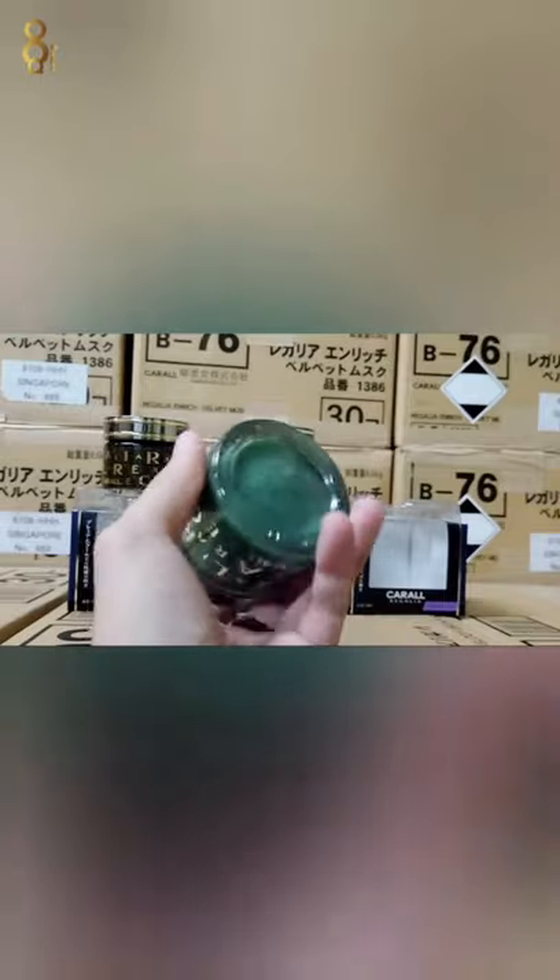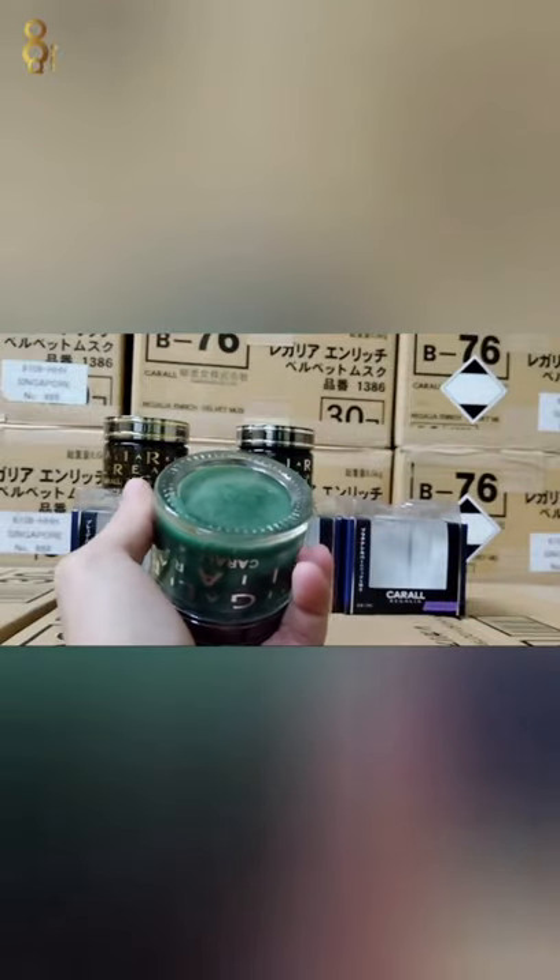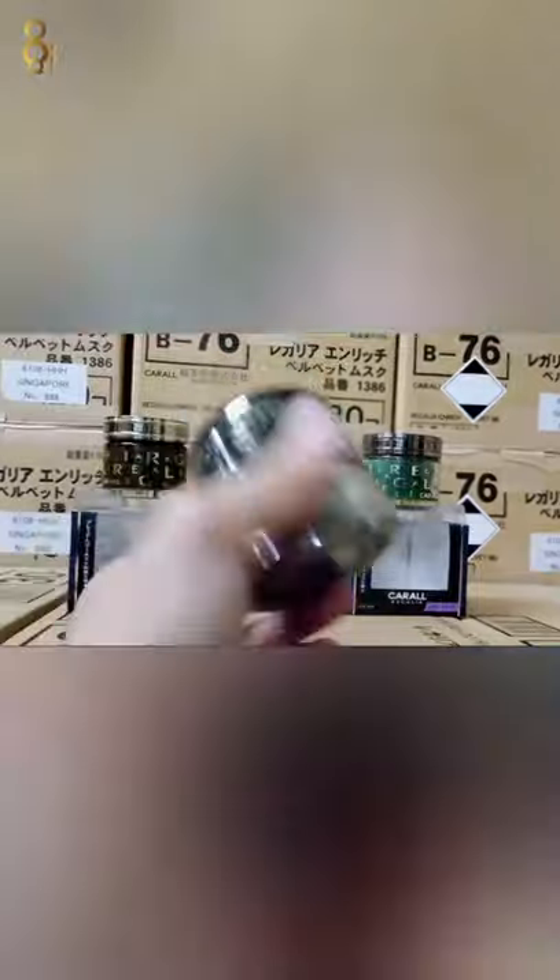Bukan original ni, bawah dia tak ada tulisan made in japan. Alright, dah ada original ni, bawah dia ada made in japan.